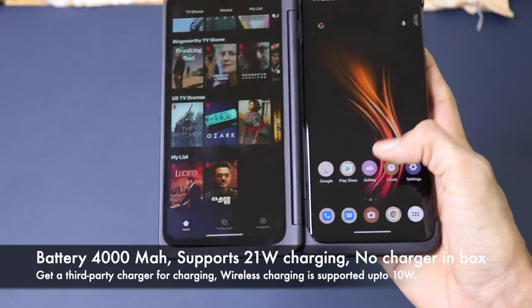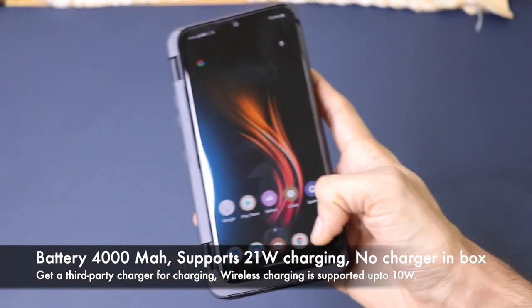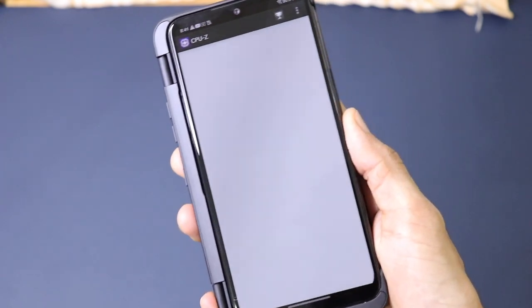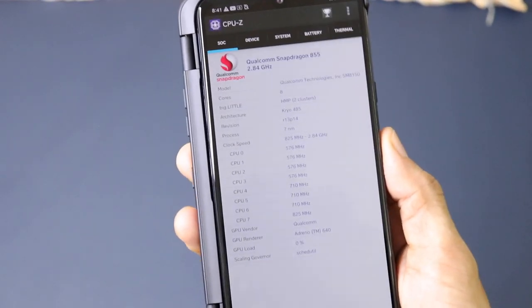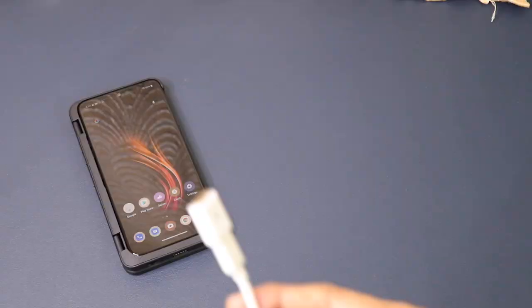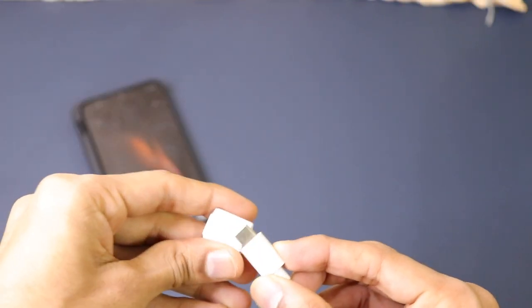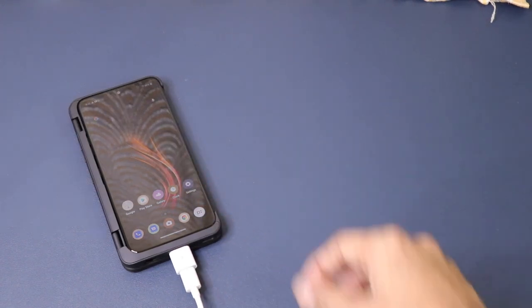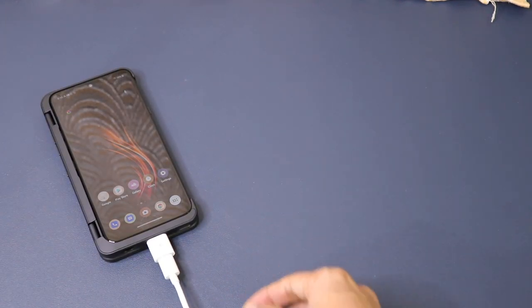Now let's talk about the battery. It has a 4000mAh battery, which will last you for a day. However, if you are using the dual screen and are a heavy user, it may not even last a full day. Charging speed is also ordinary and it doesn't come with a charger in the box. The highest charging speed it supports is 21W. The pogo pin based charger has a magnetic connection — plug in USB Type-C and the phone starts charging conveniently.